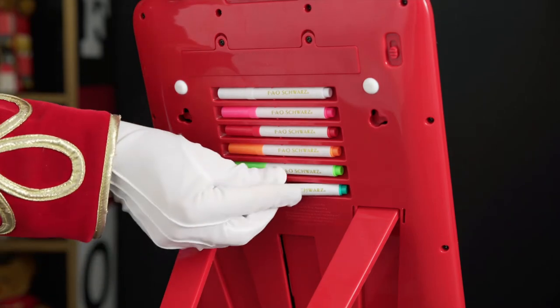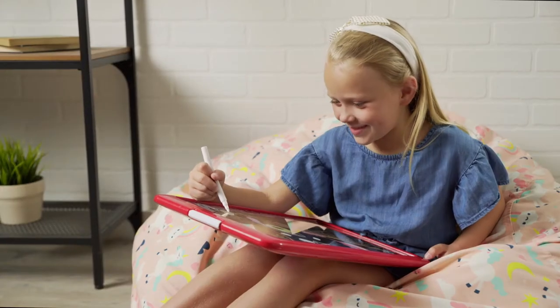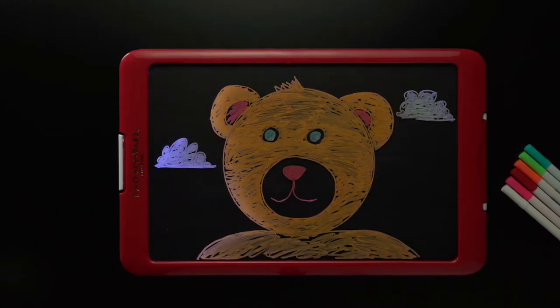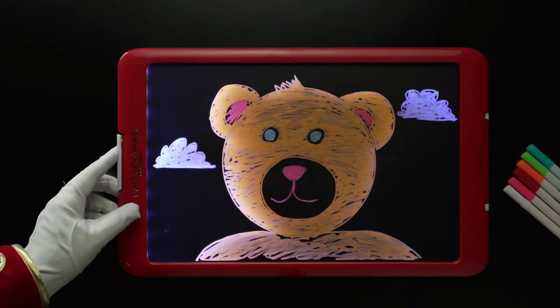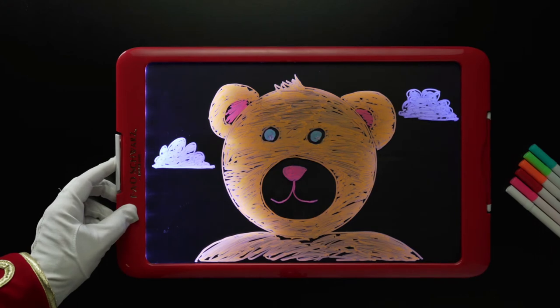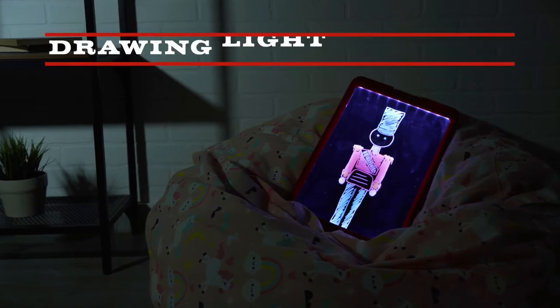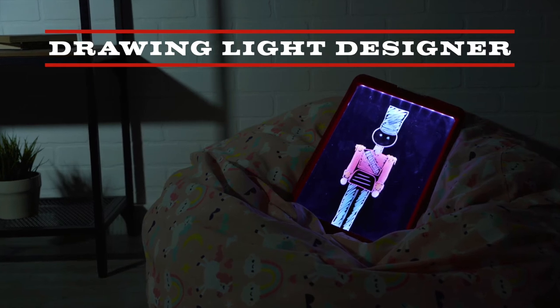You won't lose your markers with the built-in storage, so they're available when you feel like making art all day and night. The different light modes let you display your art in a number of flashy ways. Share your bright ideas with the world with the Drawing Light Designer by FAO Schwartz.